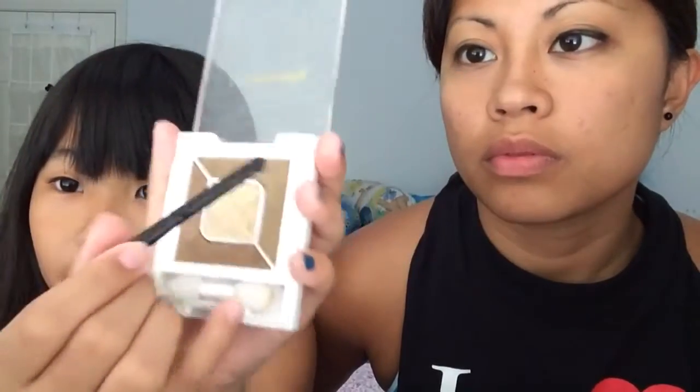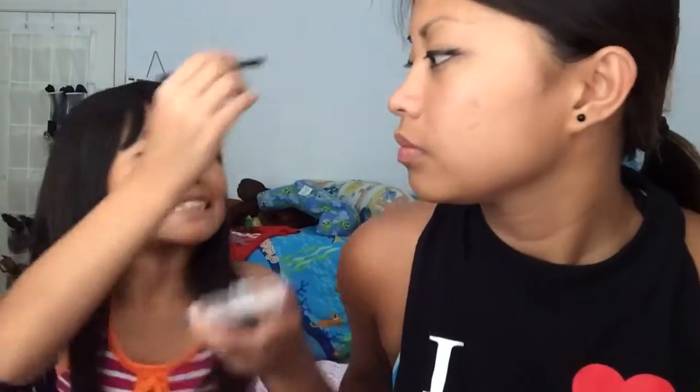Hey guys, this is Kalina. I'm just going to do a voiceover because when I edited the video it was long, so I'm fast-forwarding it. I'm taking a shimmery light brown and just getting it on the brush, and as you can see, I'm putting it on her eye.